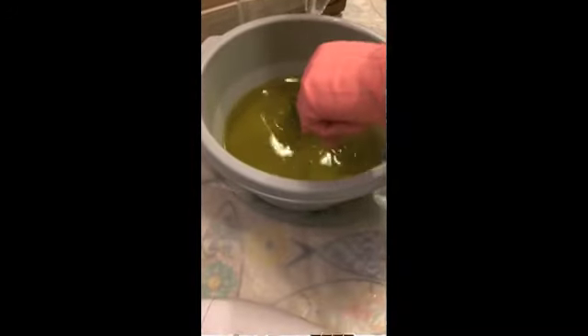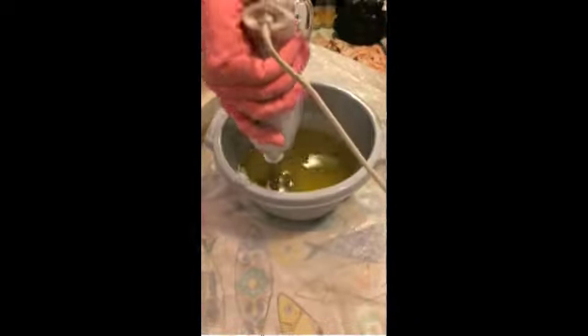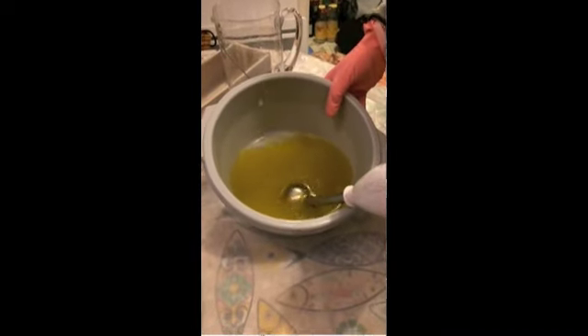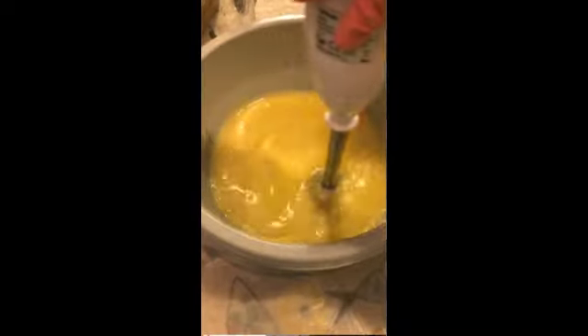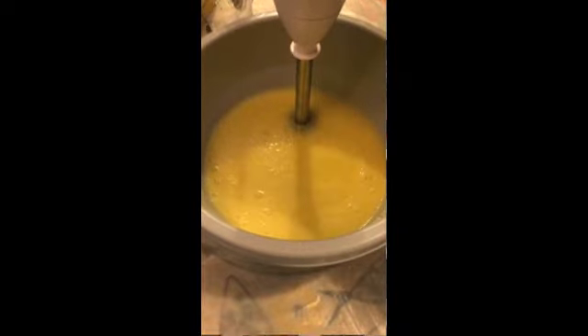Then you mix your lye into your oils. You could spend all day mixing by hand — it is a very long and slow process — or you can use an electric stick blender as I did, and very quickly you go from oil to an emulsion.